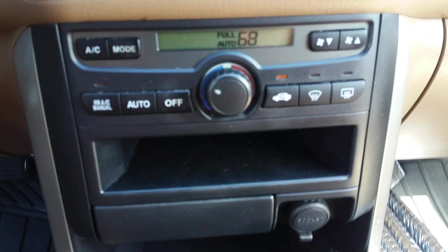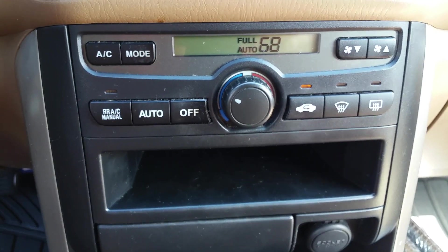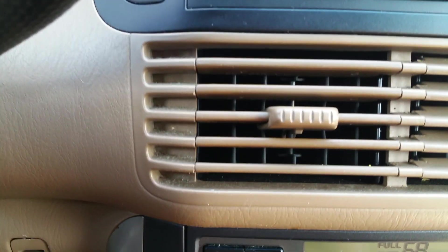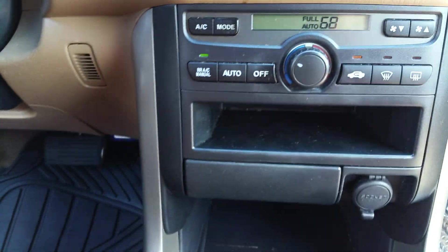Hey guys, today I have a 2004 Honda Pilot with a problem with the rear AC. It seems that there's no air coming through the rear AC, so as you can hear there's air coming through the front vents.